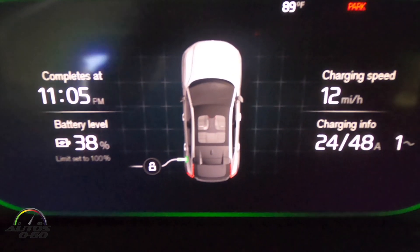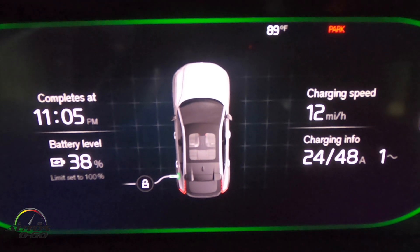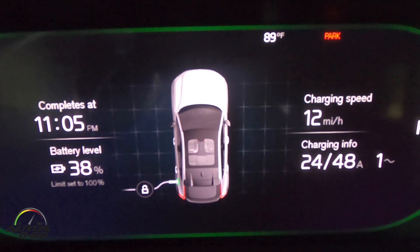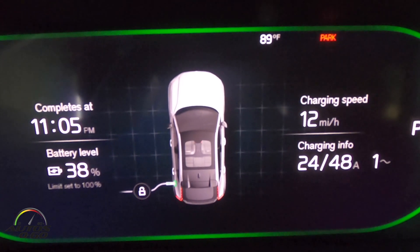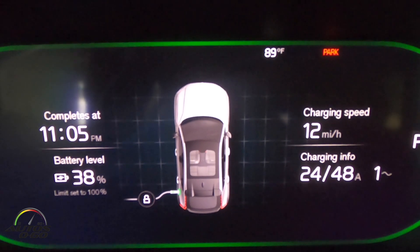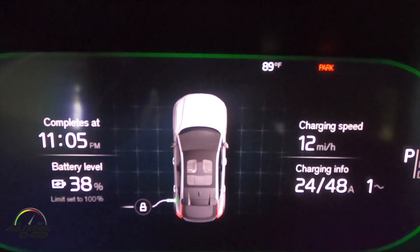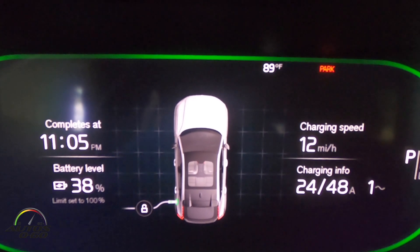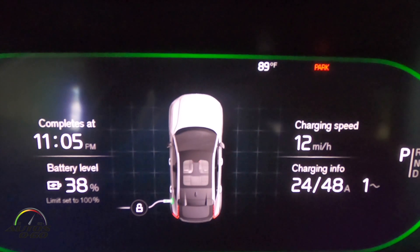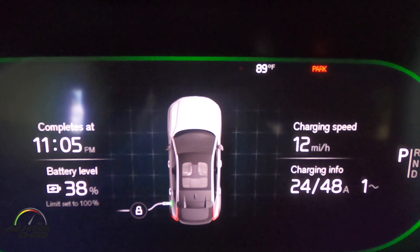Looking at our stats: we're going to go from 38 percent to 100 in about five to five and a half hours. It's set to complete at 11:05 — it is 6:05 here Eastern Standard Time. It's charging about 12 miles per hour. The range on this car is about 240 tops.